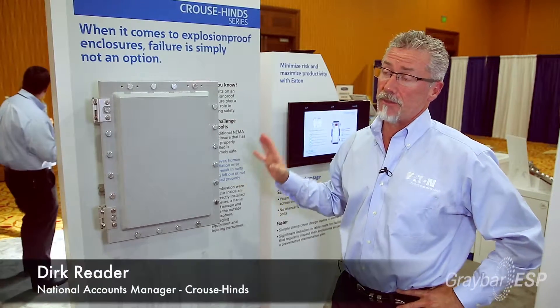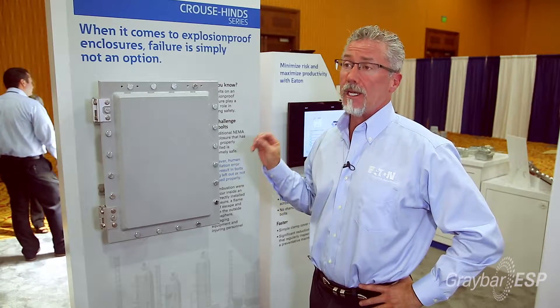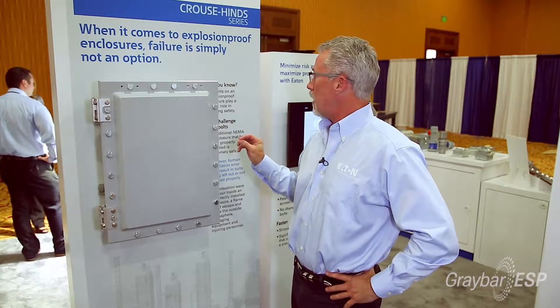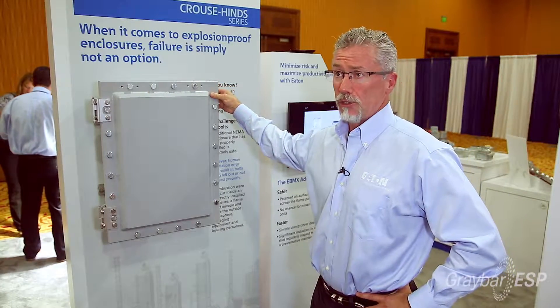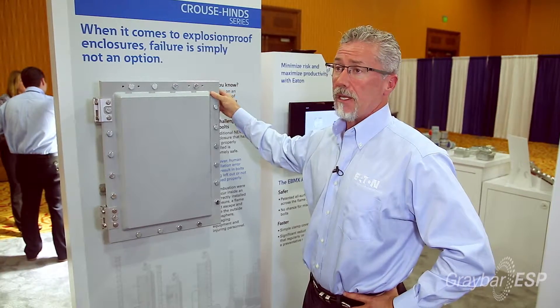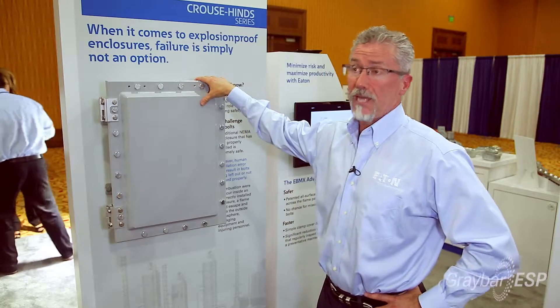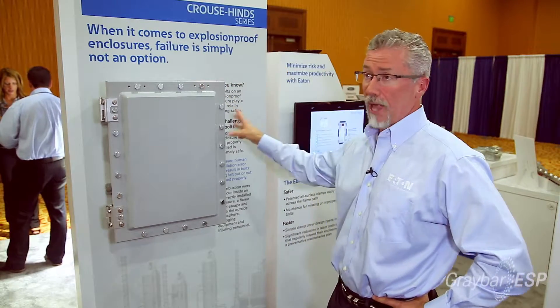Today I'm going to talk to you about some of the safety features built into traditional enclosures, some of the problems that can be presented, and a solution that Krauss-Heinz has developed. A traditional Neiman 7 enclosure has a litany of bolts around the face of it. These are designed to make sure that the enclosure is securely closed and that, should there be an explosion event within the enclosure, those gases and hot fumes will not ignite the general atmosphere.